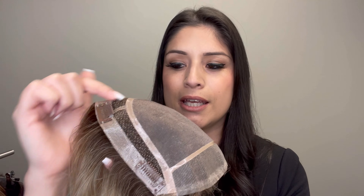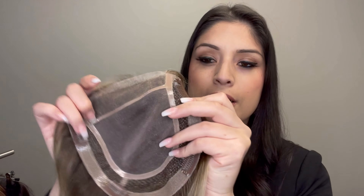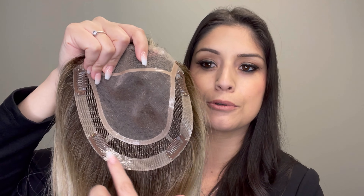The Superb Topper by Ellen Villa is a Remy Human Hair Topper that's great for anybody experiencing hair loss in the beginning stages up to the mid-progressive stages of hair loss. This is going to give you some amazing coverage throughout the front, the sides, and even the rounding of your crown area.